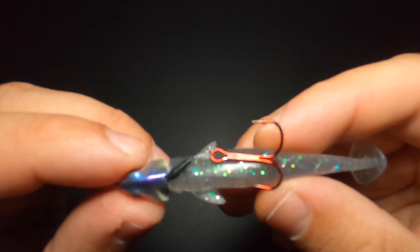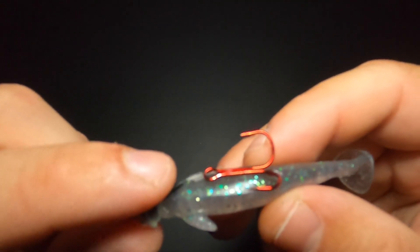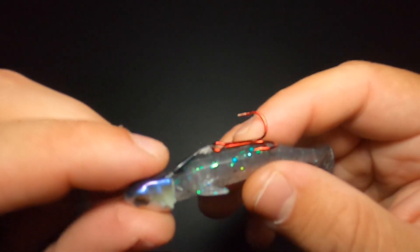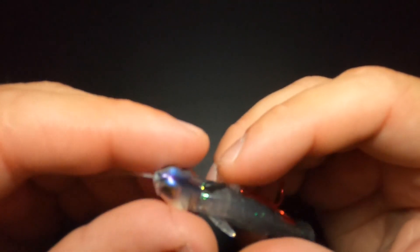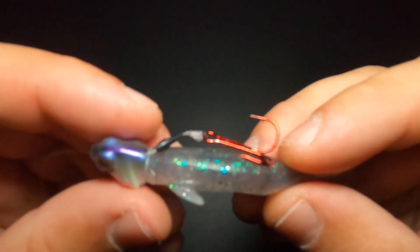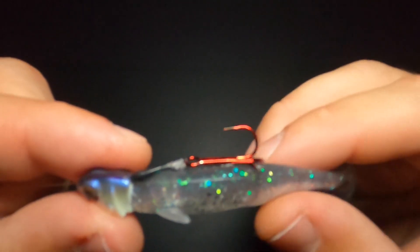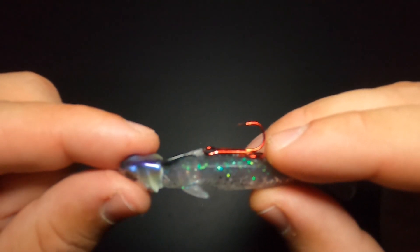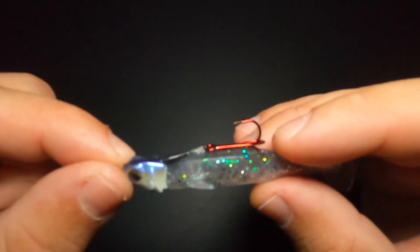Last but certainly not least, here's a little hack I devised myself with the weight peg. With the weight peg in place, in the event that you do snag on the bottom and it's irretrievable, you can gradually pull on your line until you break that hook off. It's going to break at the knot and this weight peg is going to pull that jig head back to you, so the only thing you're going to lose is that treble hook — nine times out of ten. With any other jig head when you snag it on a stick or a rock in ten feet of water, you're losing the entire jig head.